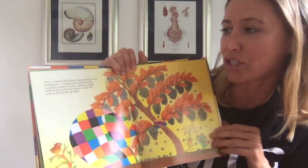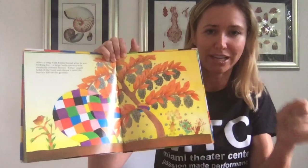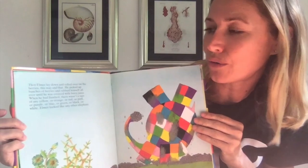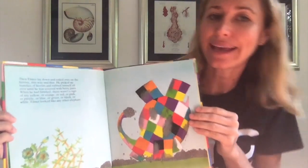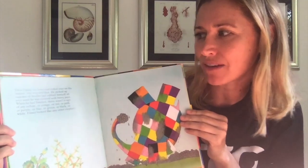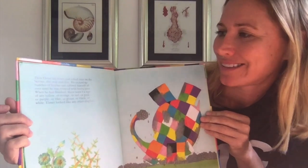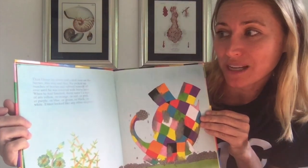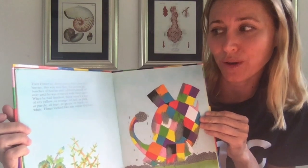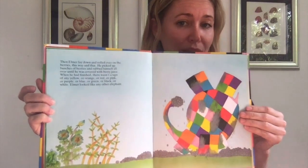Elmer caught hold of the bush and shook it until the berries fell on the ground. Then Elmer lay down and rolled over on the berries, this way and that. He picked up bunches of berries and rubbed himself all over until he was covered with berry juice. When he had finished, there wasn't a sign of any yellow or orange or red or pink or purple or blue or green or black or white. Elmer looked just like any other elephant.